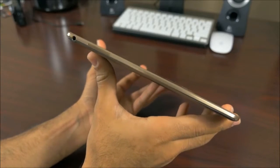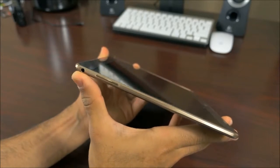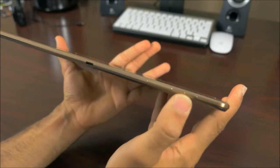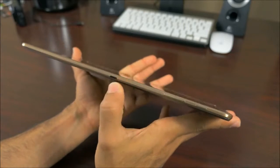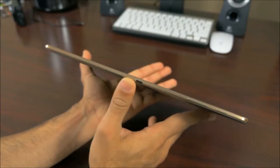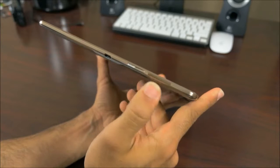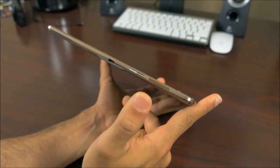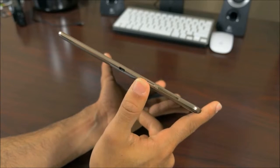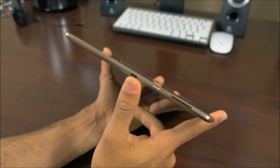Taking a spin around the device — starting on the left side, we have one of the stereo speakers and a 3.5-millimeter headphone jack. On the top we have the power button, volume rocker, and an IR blaster for your TV or Samsung smart TV. On the right side, we have the second stereo speaker, a micro-SD card slot. This is a Wi-Fi-only model; LTE models will be available later this year. And then there's the micro-USB charger.